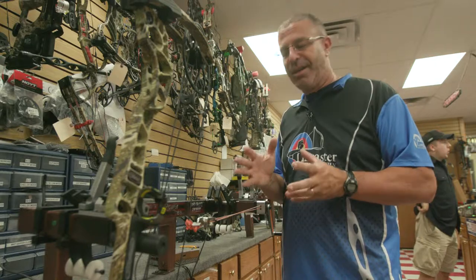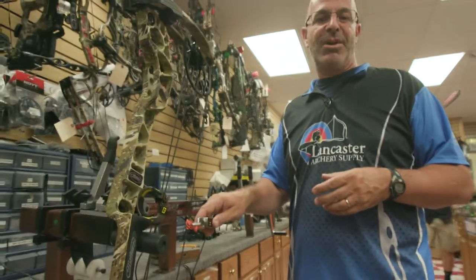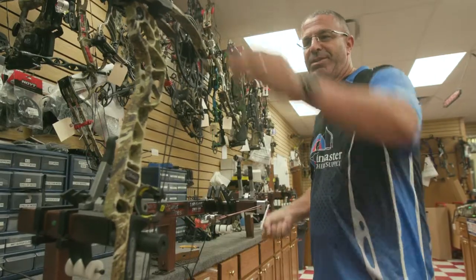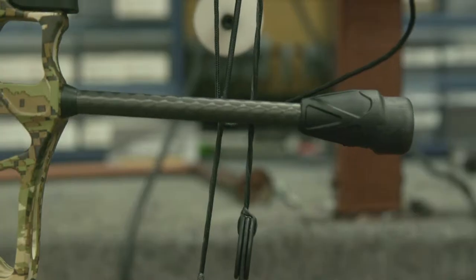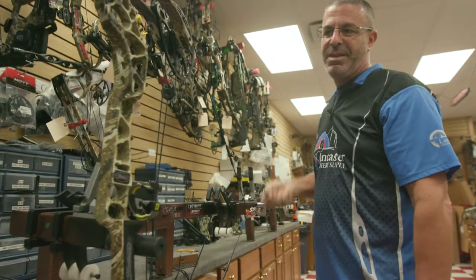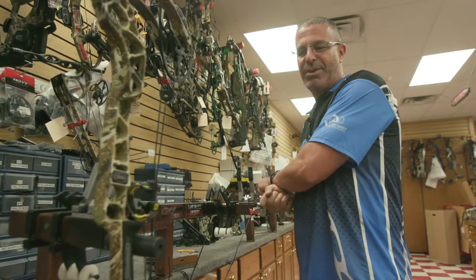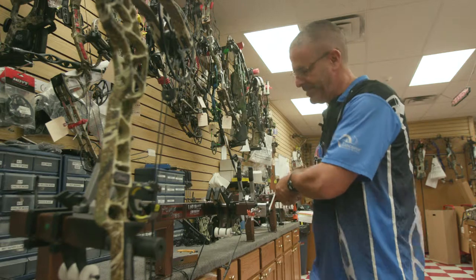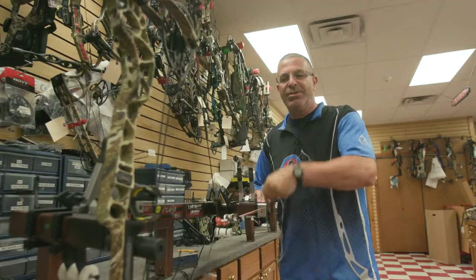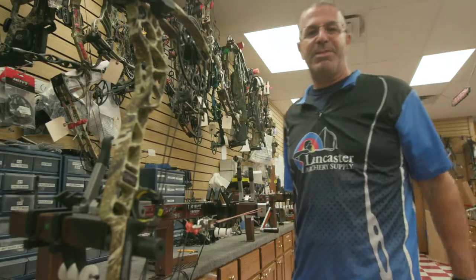So we're going to walk through the process of setting this right. What you would like to do is have a draw assist system like this. You're just going to pull the cord tight, and as you crank this back, you can see the down cable is pulling the rest up. You're just going to keep drawing through it. The bow is at full draw — now you know that's the correct position for the cord. You can then let the bow down, and you know that's where you need to tie your knot. That's going to secure that down cable in the right position. Your draw cord will be the exact right length to come to full draw. Drop away rest problems will be solved.